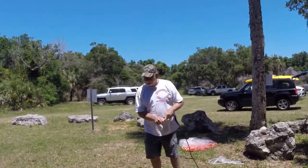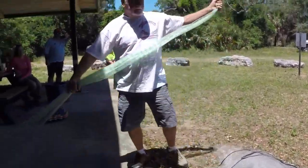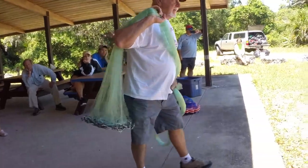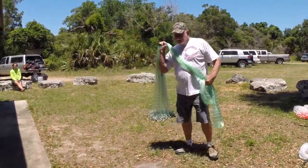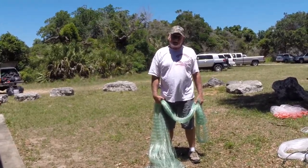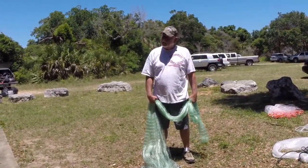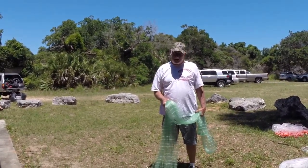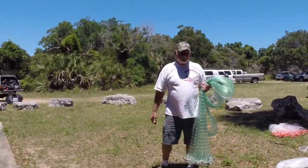A lot of people call me and say they want to buy a net. I had a guy call this morning — he said he's 59 years old and can't throw those big heavy nets anymore, he wants a lighter, smaller net. Well, if he knew the proper way of throwing a net he wouldn't be saying that, because I'm over 59 years old and this is a 14-foot net right here that has 20 pounds of lead on it.